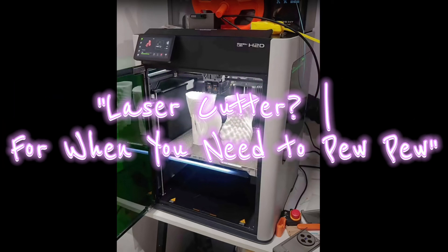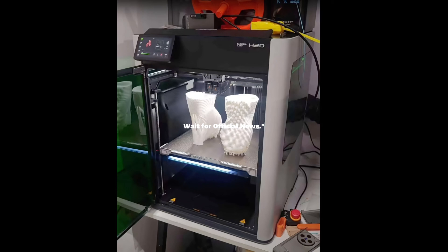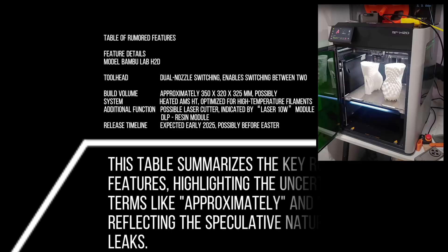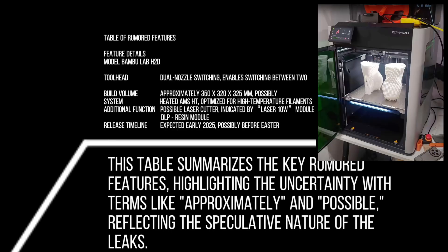Let's talk features. The H2D is rumored to have an upgraded AMS 2 Pro, perfect for handling high-temp filaments like a pro. And that laser cutter? If it's real, you could be printing and cutting in one machine — it's like having a Swiss Army knife for your workshop. Just don't accidentally laser your cat. Safety first, folks.